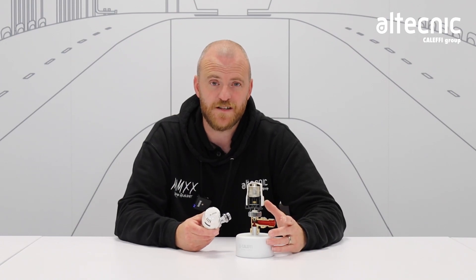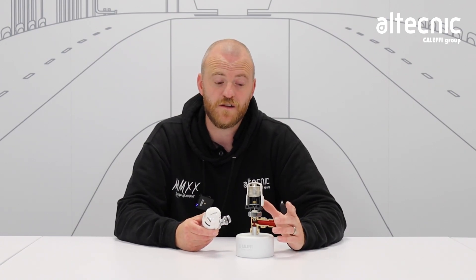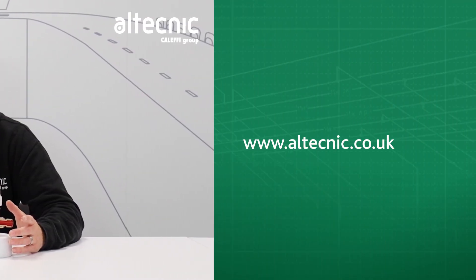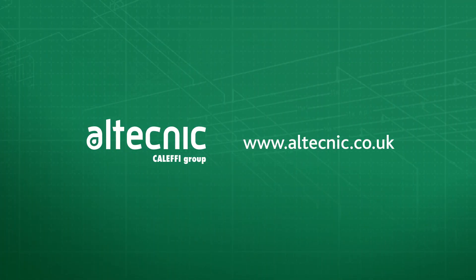There you go — that was the inside of a thermostatic radiator valve. Remember to like and subscribe to our YouTube channel. And for any further information, visit our website at www.altechnic.co.uk. Thank you.